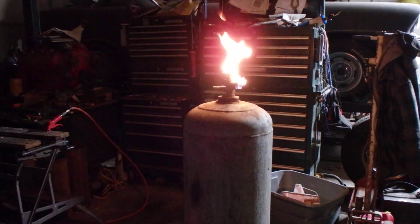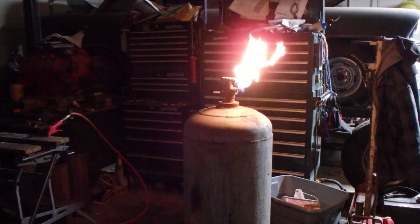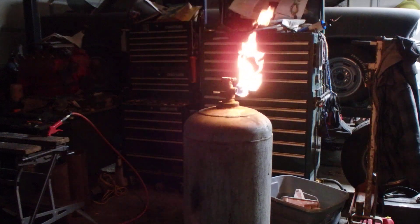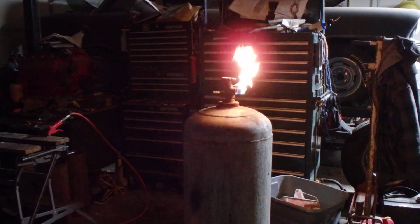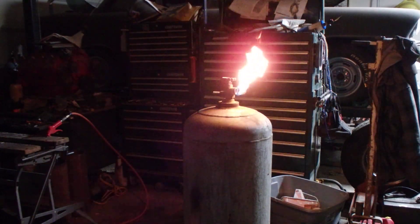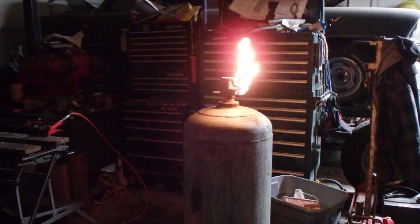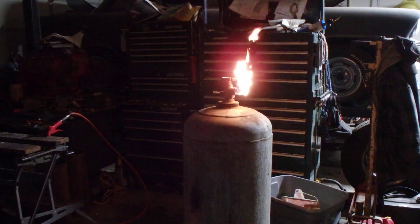Hey folks, Jim here. I know your mom and dad told you don't play with fire — I do too. Now this is just dumb, I know it is, but it's fun. I'm gonna make this into a waste oil thing. When you open it up you don't hear anything, but when you light it up and put a nipco on it to get all the air out, that's what you get. I think it's pretty cool.